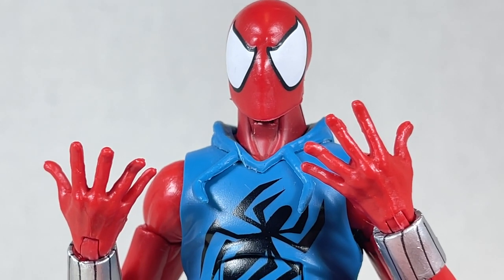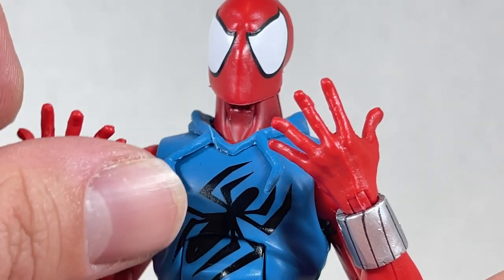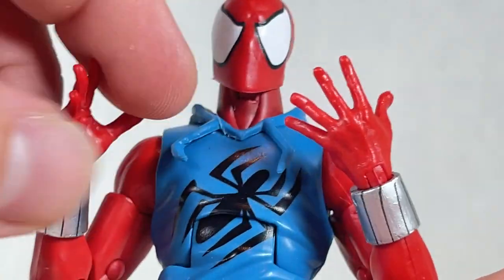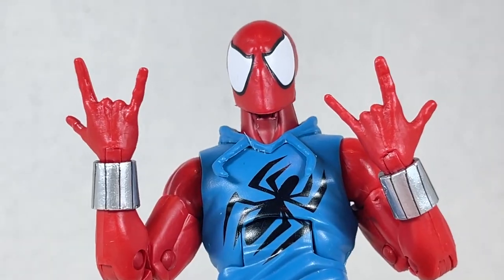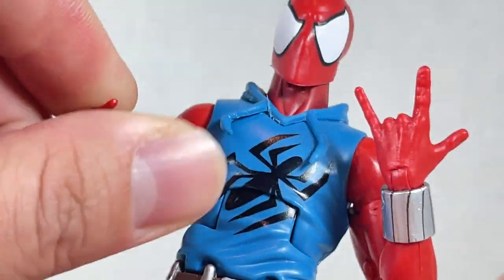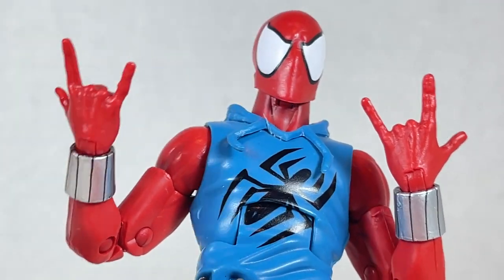As far as accessories go, he comes with wall crawling hands that are pretty cool — they can swivel and then hinge. We've seen these before, but they're always good to see. He also comes with whip hands that are pretty neat, and it's always good to have whip hands in a Spider-Man arsenal.